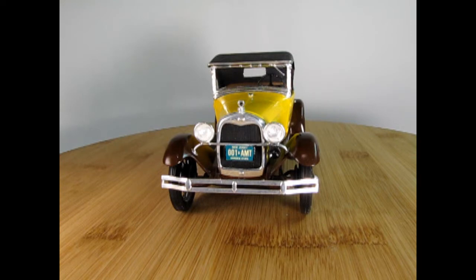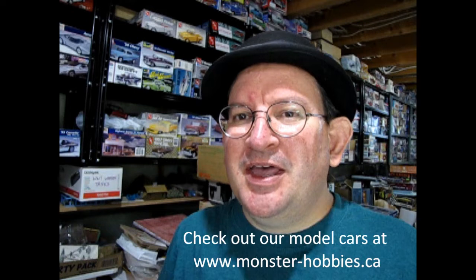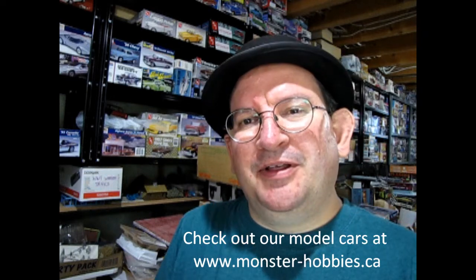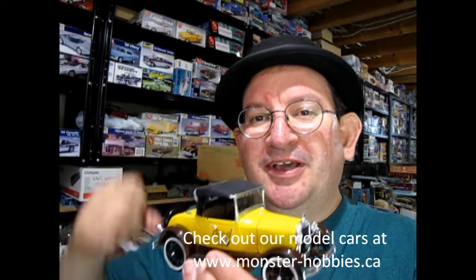For as little as three dollars a month you can help us get somewhere. I sure hope you enjoyed that look at my 1929 Class of 29 AMT Ford Model A Roadster. If you enjoy these great videos, don't forget to like, subscribe, and share. Give us a thumbs up so that our video gets more likes in the YouTube algorithm and we can get this video out to more people. Thanks everyone for tuning in, and if you've built this kit in the past or are building it now, let us know in the comment section. Until next time, everybody — happy model building.